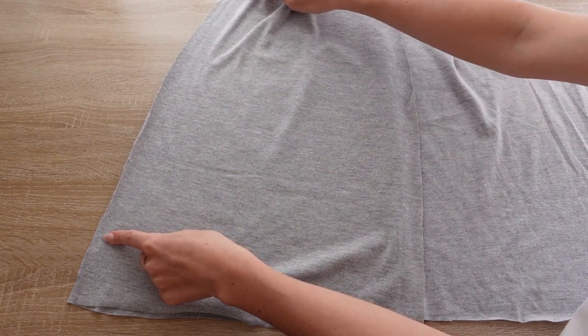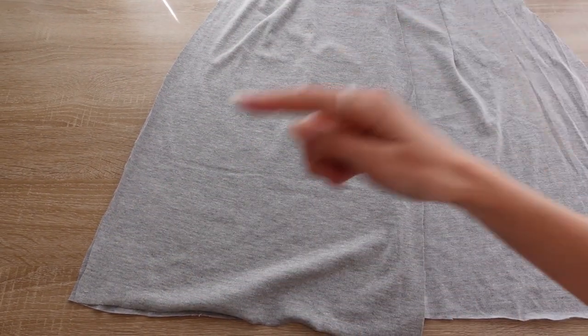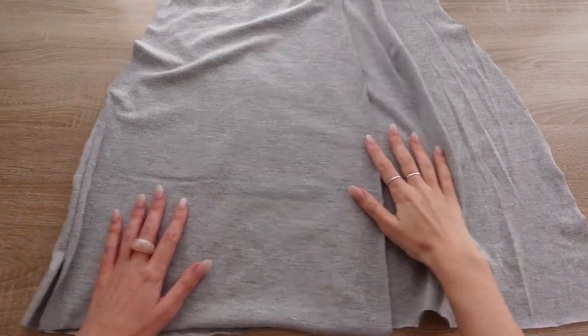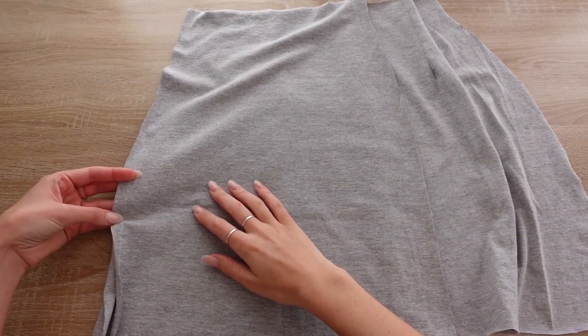To assemble the skirt together, you should now attach the front piece to the back piece up to the point where the slit notches are. For this you can also use a straight stitch.